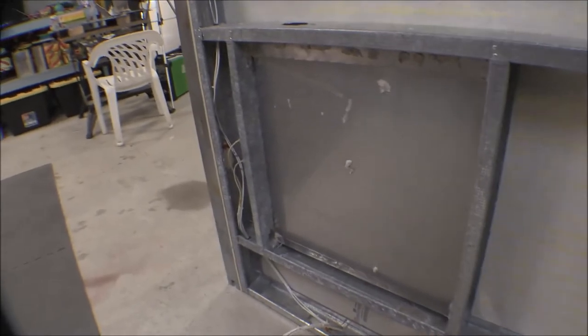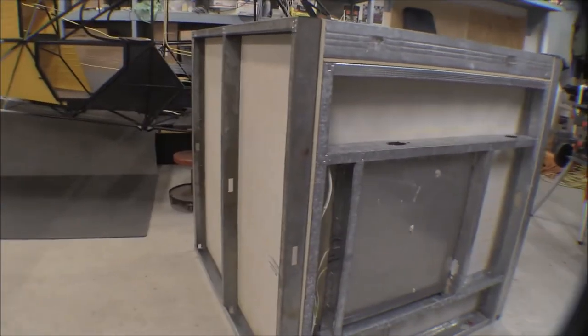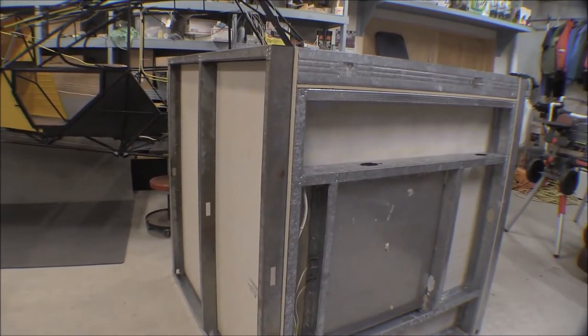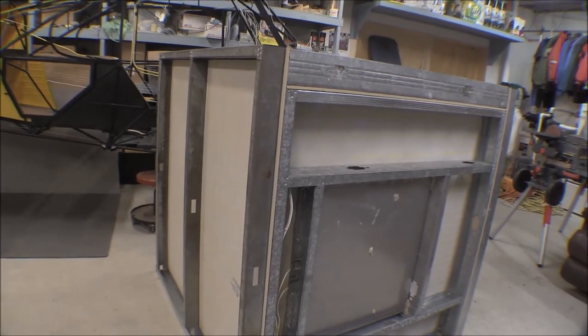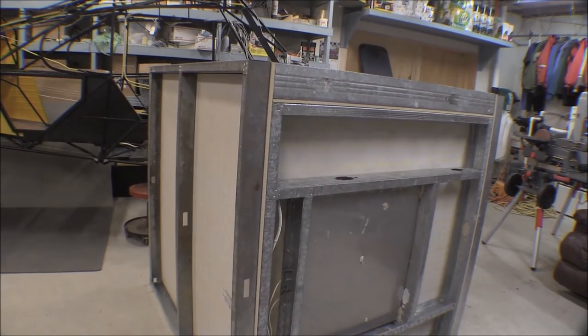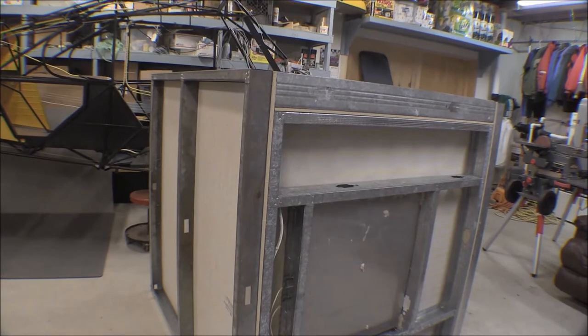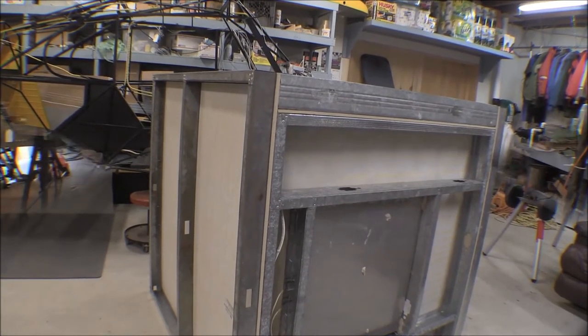I'll turn that box over on its top and put insulation in the bottom. I'm going to get a piece of three-quarter inch plywood to put on the bottom so it's good and tough. That way I'll have something strong enough that I can get the forks of a forklift underneath it to pick it up and move it around, and it'll have something solid to sit on while we're working on it.